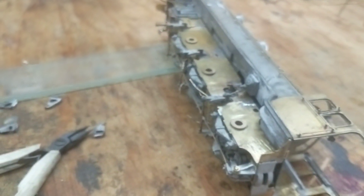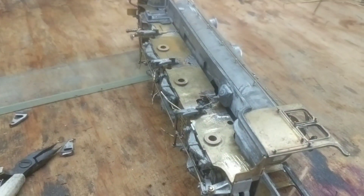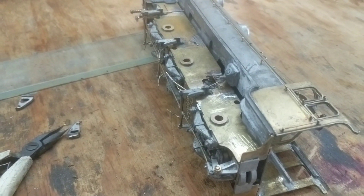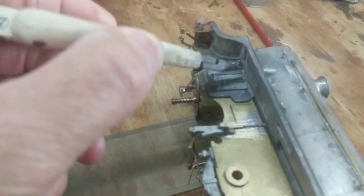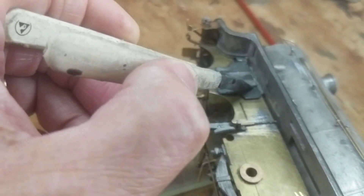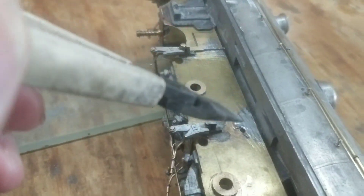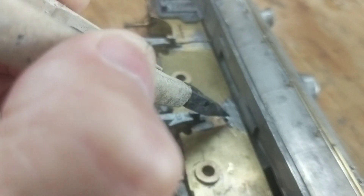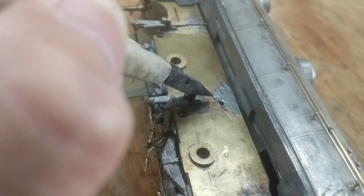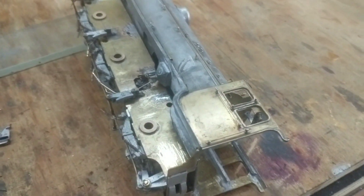I should be able to check there's nothing else to go on the chassis, and if that's the case I can clean all this up, prime it and paint it black. I'm going to put some tape over there because the cylinders fit over there and they solder from the inside - same with the motion bracket - so I'll tape that up so it's not painted. Then once I've painted it I can solder it on from the inside and touch up with a brush, then put all the valve gear on. That's the plan.